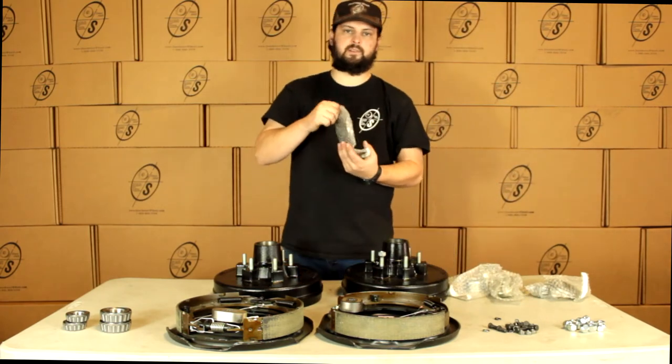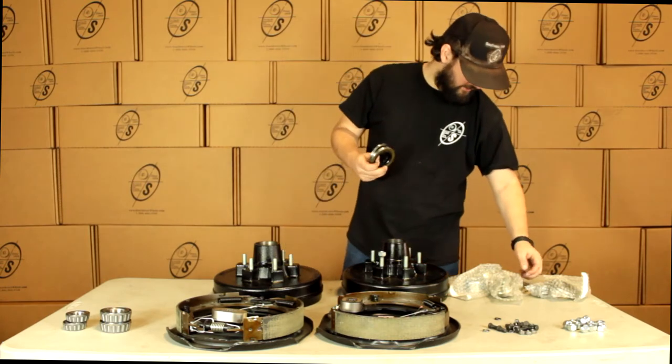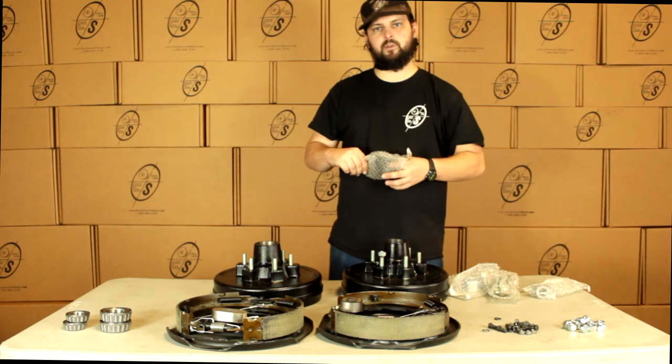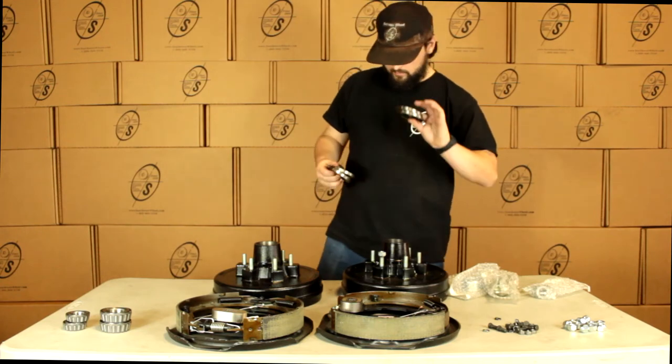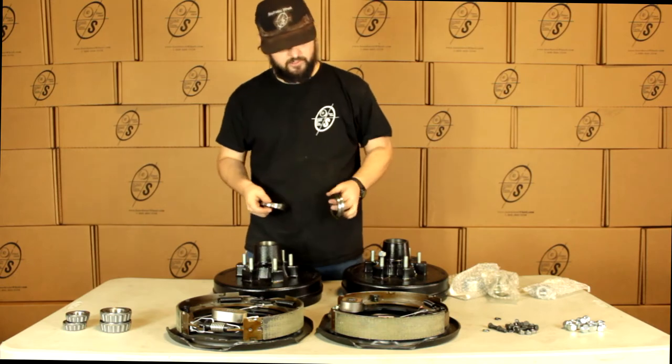We're going to get four seals. The reason that we get four seals is two of these are going to be the two and a quarter and two of them are going to be the two and an eighth. The two and a quarter are for the older style and the thinner ones are going to be for your newer style. But more than likely the thinner ones are going to be what you need.